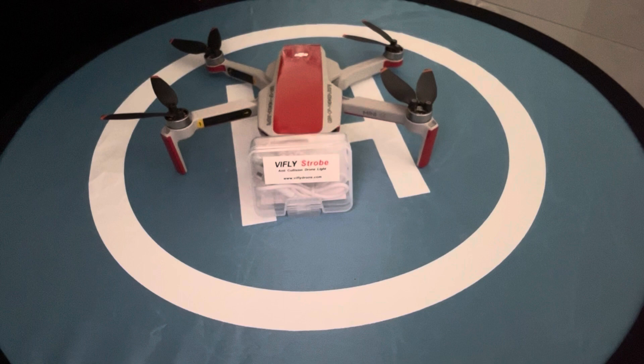First we're going to be looking at the contents in the box, then the best placement for it on the drone, followed by a working demonstration of the lights, and finally the difference it makes to the weight of the drone. Enjoy!